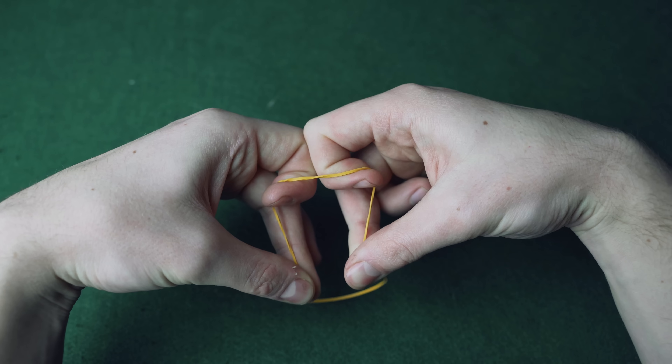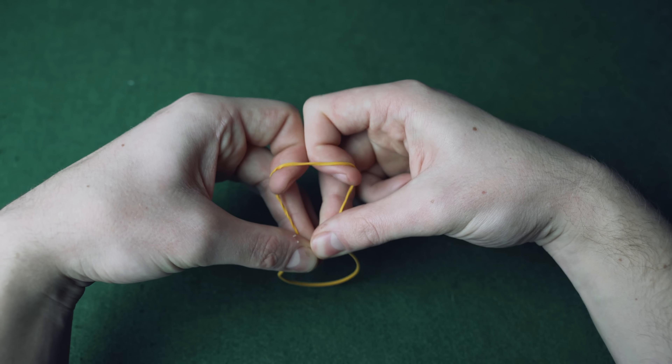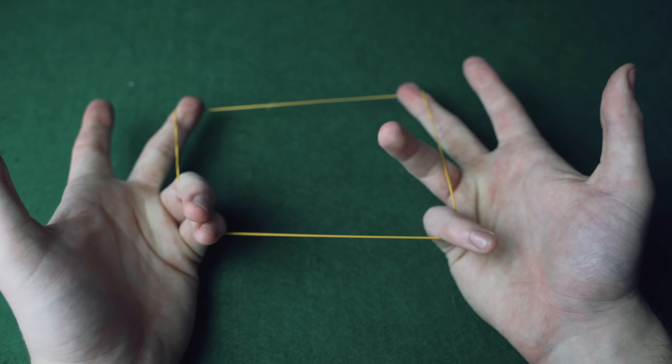Put them back together and the band has been restored. To show everything's completely normal, just release these two fingers and hand the band out for inspection.